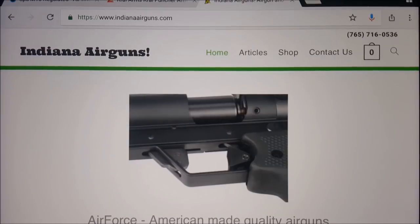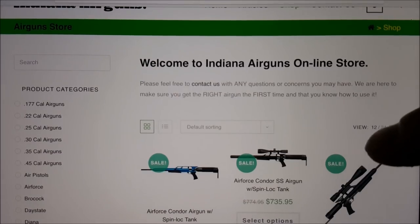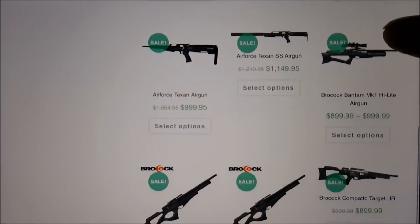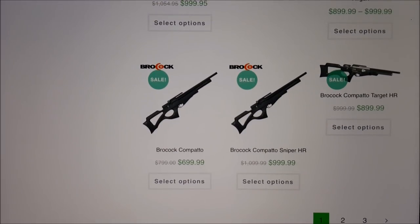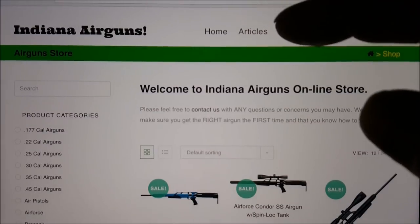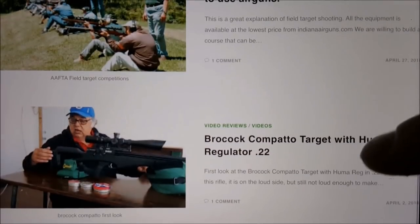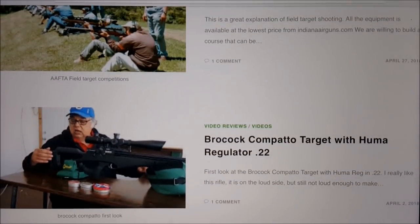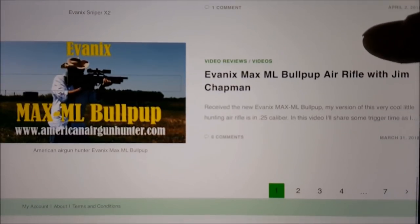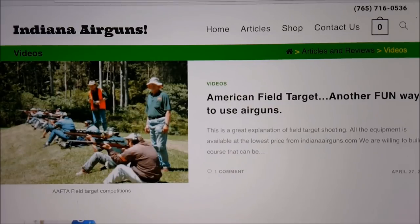Right here is Indiana Airguns — you can get there by typing in indianaairguns.com. In addition to having a lot of really cool guns for sale and good prices, they've got Air Force, Hatsan, and a ton of different brands. Basically a lot of the same stuff Pyramid Air has, and they are a big Brokock dealer as well. I got my Hatsan Flash here for $279, which was $20 cheaper than Pyramid Air. One of the coolest things about this site is they actually have a bunch of articles, reviews, and a ton of videos — about seven pages of video. Definitely go check out Indiana Airguns, especially if you're going to buy a Flash.